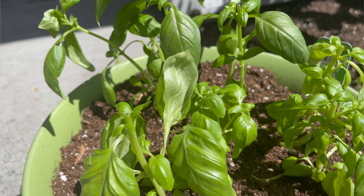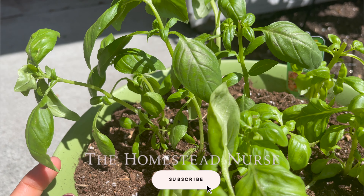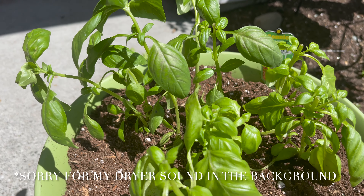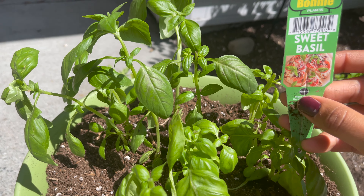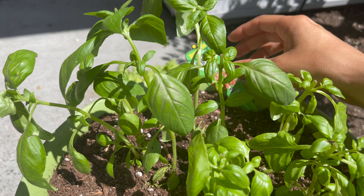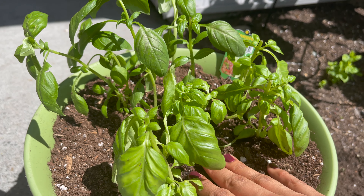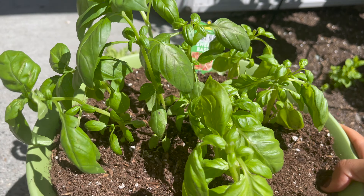Hey guys, it's Becky. I just wanted to talk to you about basil real quick and how to get more out of your basil plant. I didn't grow this from seed — this is actually from Bonnie Plants, this is sweet basil. Really easy, just pick it up at any store that sells plants. They usually have sweet basil, which is very popular.